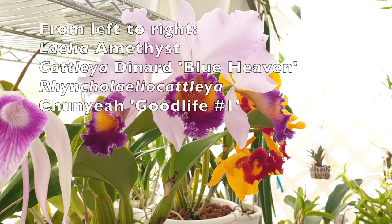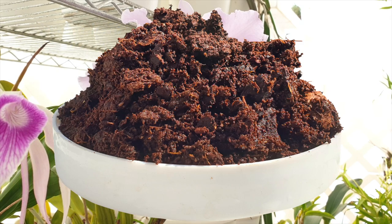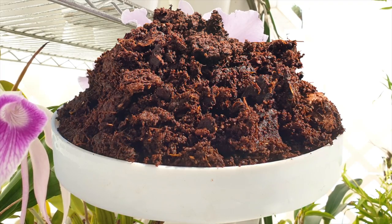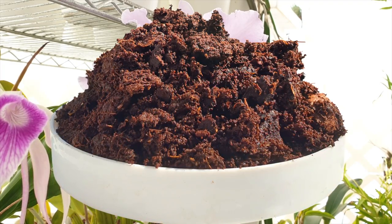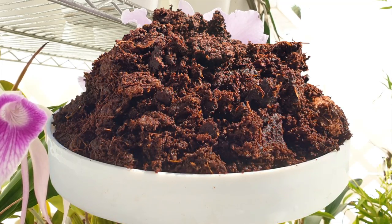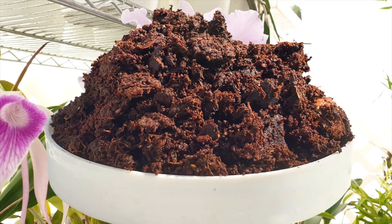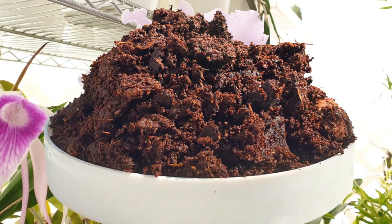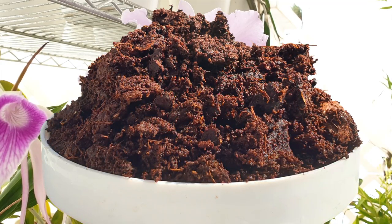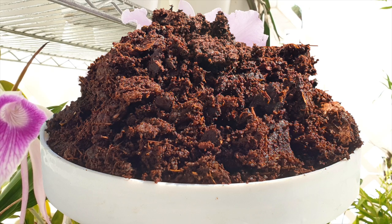Hi, welcome! Thank you so much for clicking on this video. I appreciate having you here. I'm going to give you a breakdown of coco coir as a media, addressing what it's about and how you can handle your orchids when you receive them potted up in coco coir.